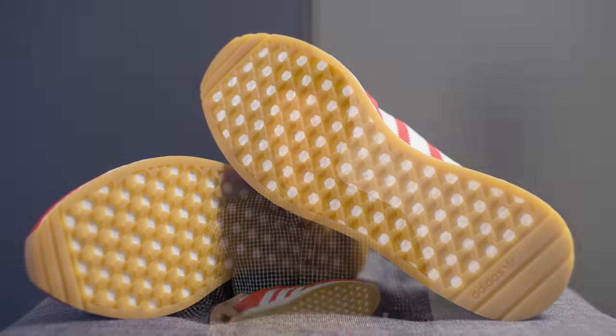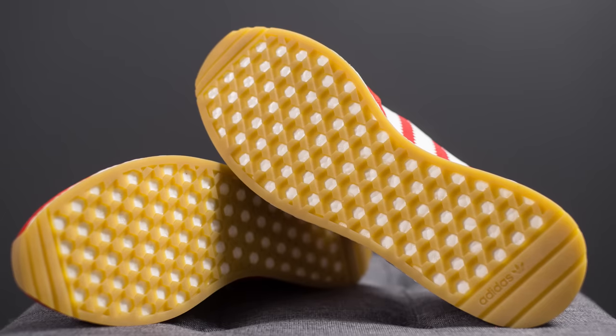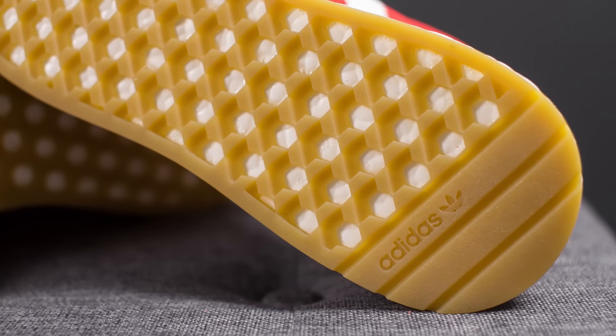According to Adidas' website, this is an ortho light insole, but it's hard to see how thick or padded it is without being able to remove it from the shoe. Of course, these Anikis sit atop a full-length Boost midsole in white, finished off with a gum colored rubber outsole with the Adidas branding located on the bottom heel.